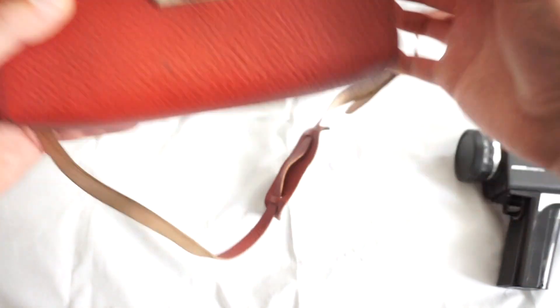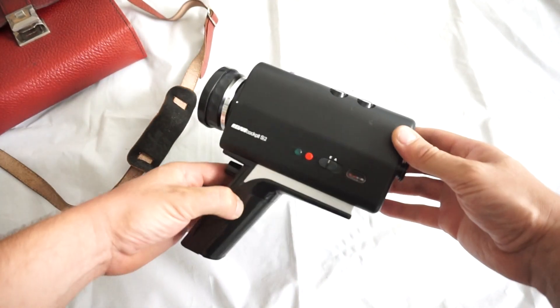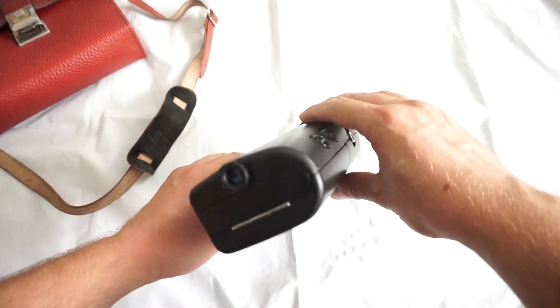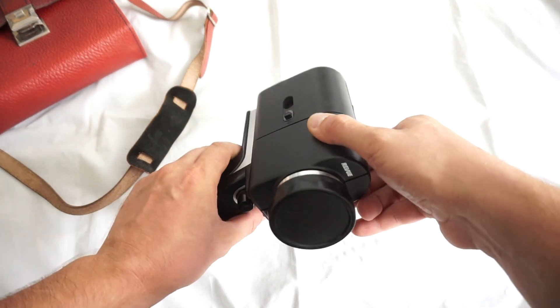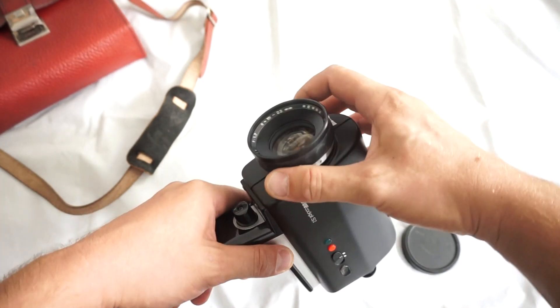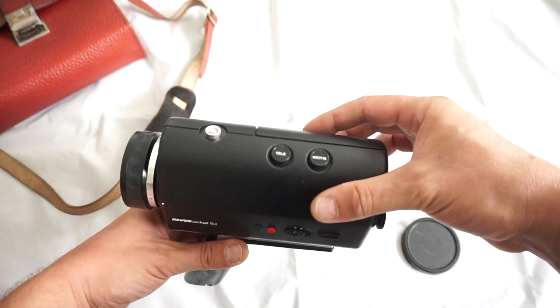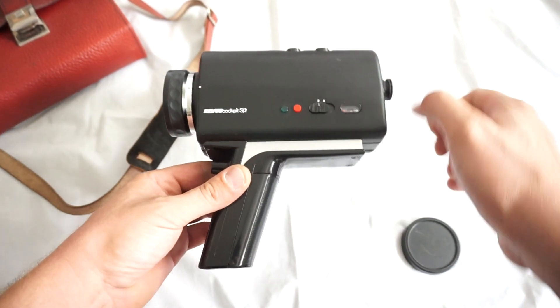The bag and the manual come with the camera, and this is it. Very simple, very easy to use, great for a beginner camera with fixed focus, nice lens, and working manual and automatic zoom as well. So let's check it out.